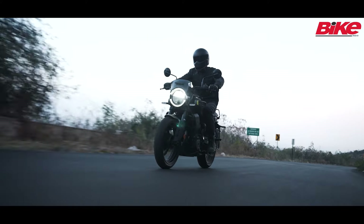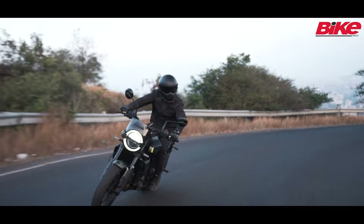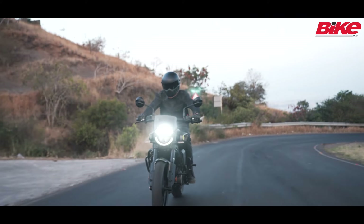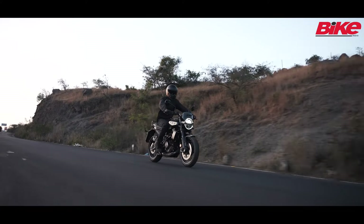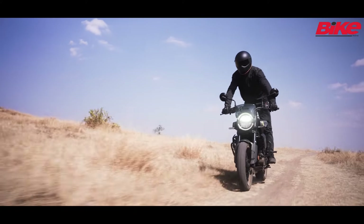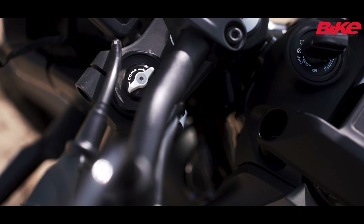In terms of handling, it does take slightly more effort to put it into a corner and flick over from one side to another compared to the 390 Duke. It holds your line really well and is confidence-inspiring once you get used to it. Over bad roads, the bike has a plush ride quality and with the adjustable suspension riders can easily set it up to their liking.